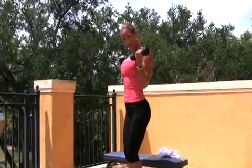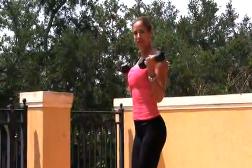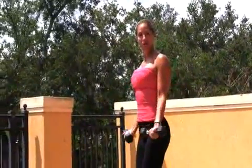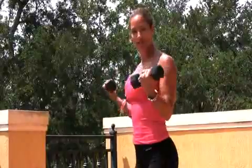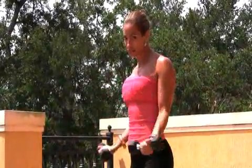Bring it up, squeeze and bring it down. Full range of motion. As I always say, there's three F's that equal an A in weight training. Full range of motion is F number one. Form — you've got your form locked in with your abs in, your butt out, your chest up high. And focus — nothing else exists except for the movement that you're doing. Put your mind into the muscle.